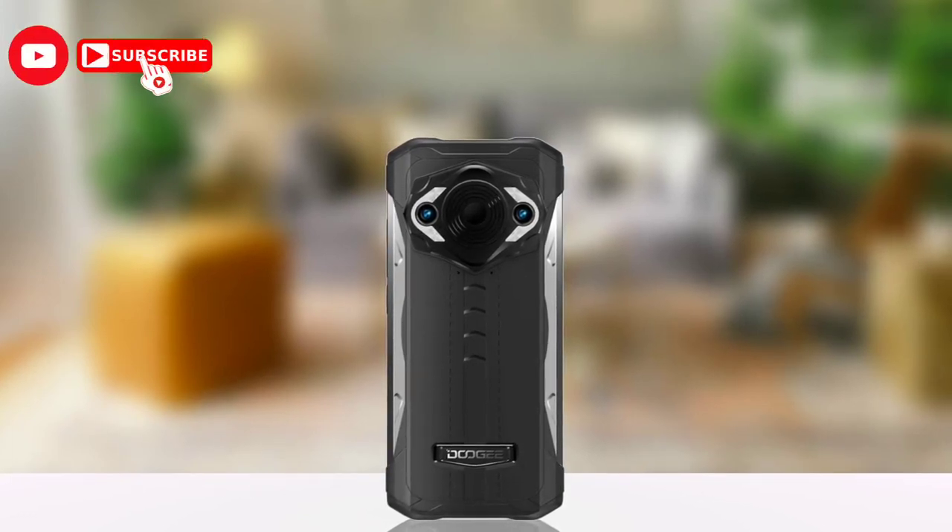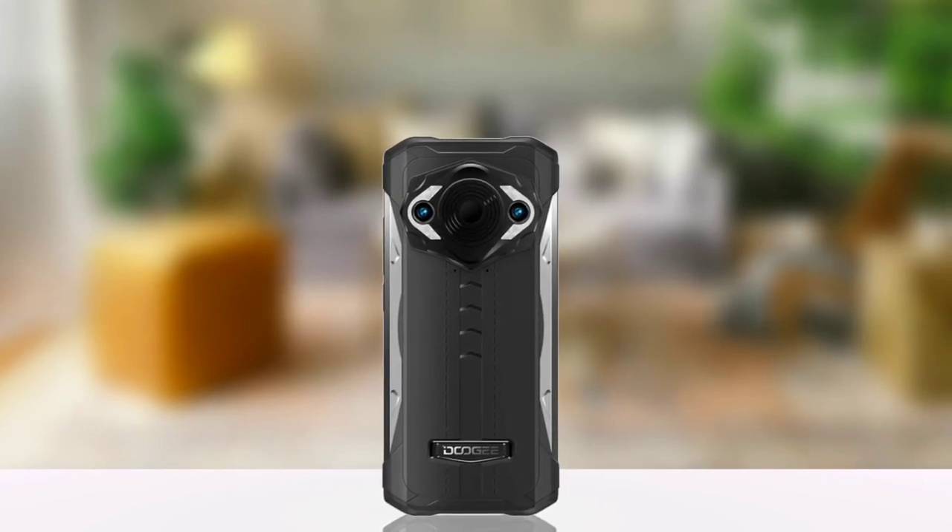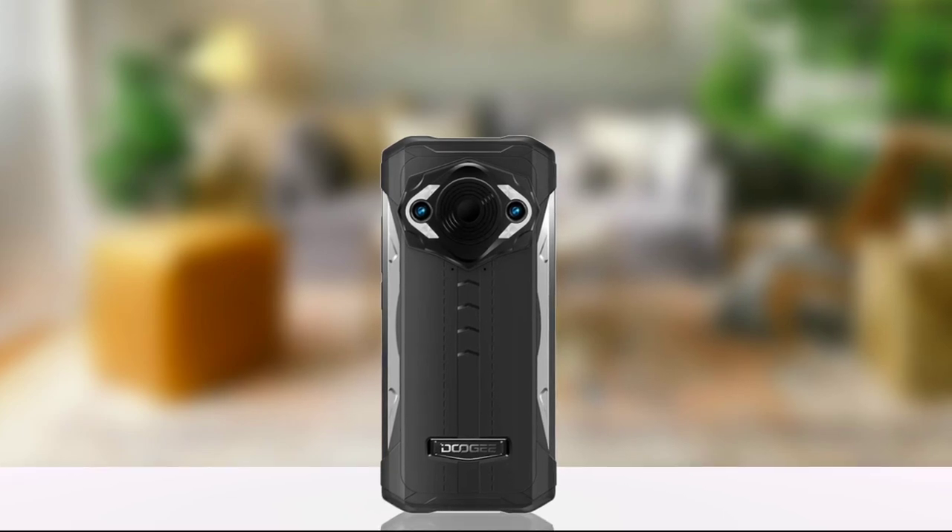Give this video a like, subscribe to the channel, and turn on notifications because I'll be updating you guys more about the S98 Pro. Thanks for watching and I'll see you guys in the next one. Peace out.